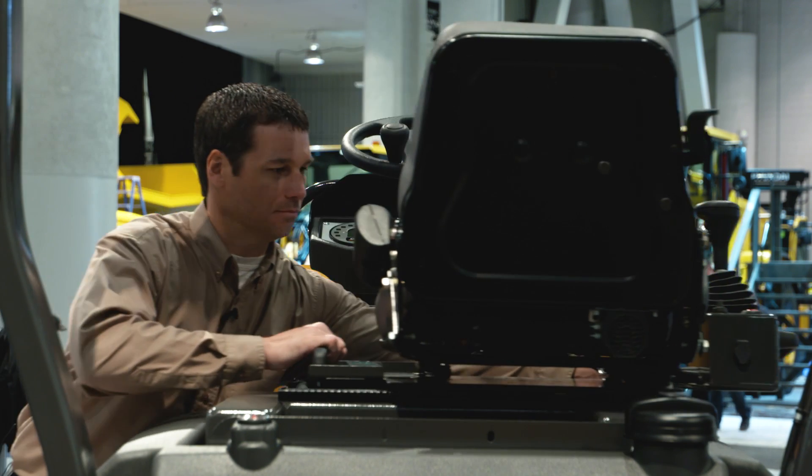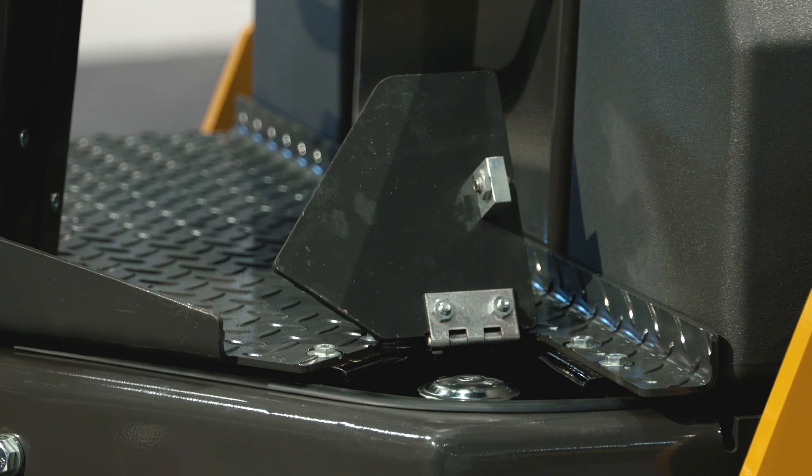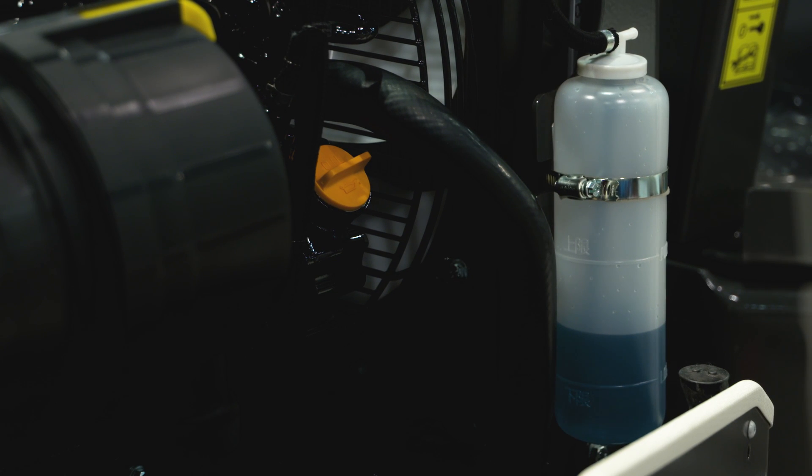Like all Case machines, the DV45CC is built for ground line serviceability. All fluid ports, drains, and service checkpoints are grouped on one side of the machine for simplified maintenance.